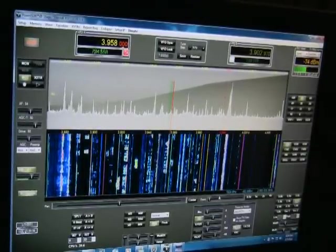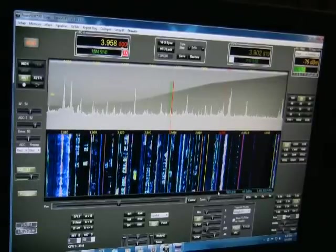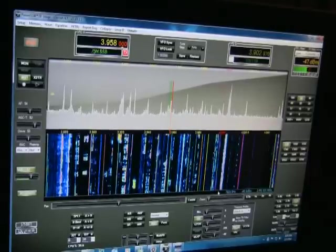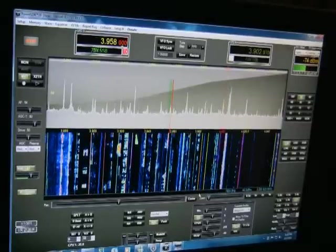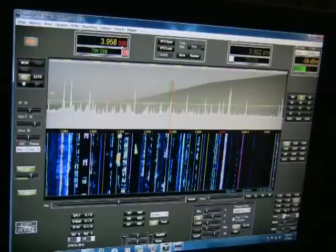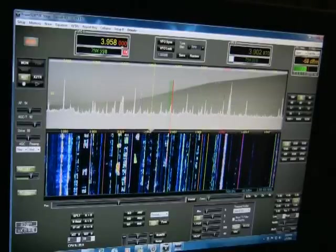This is Power SDR IF Stage connected to the Elecraft K3, version 1.193.5. Right now we've got it fully expanded — you can see all the controls on the side, and you can dictate which controls you see in the options menu.